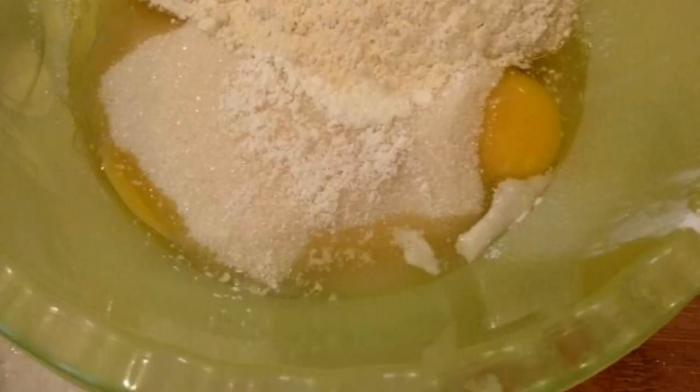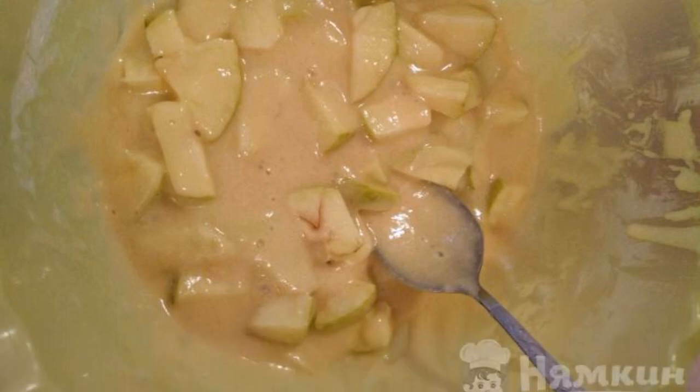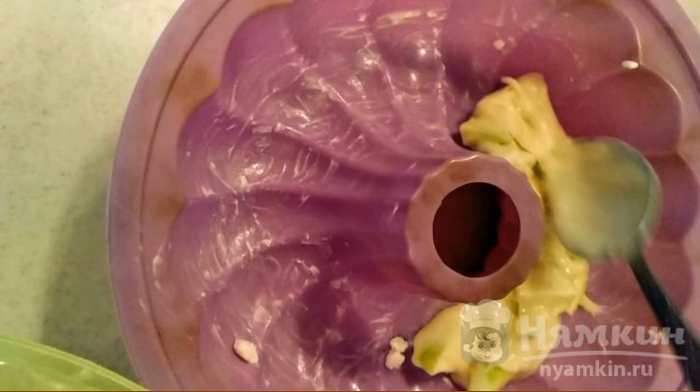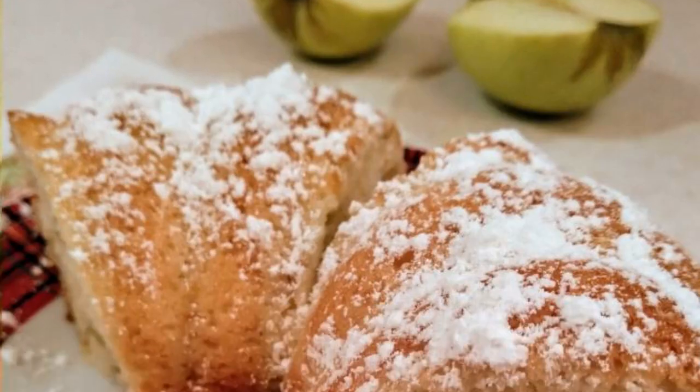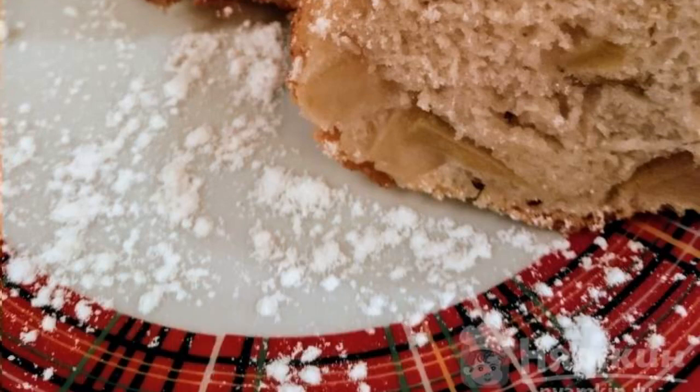Mix eggs, sugar, and flour with baking powder using a whisk. Cut the apples into cubes and add to the dough. Mix well. Pour into a cake pan. Put in the oven for 35 to 40 minutes at a temperature of 180 degrees. Ready.